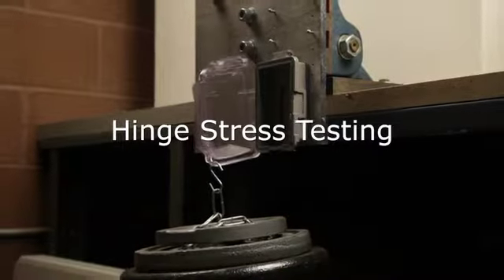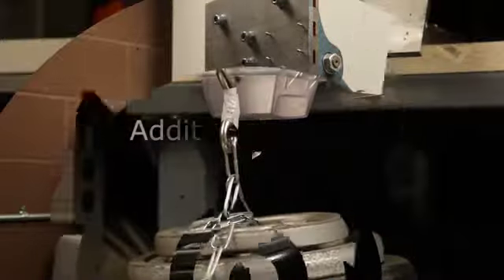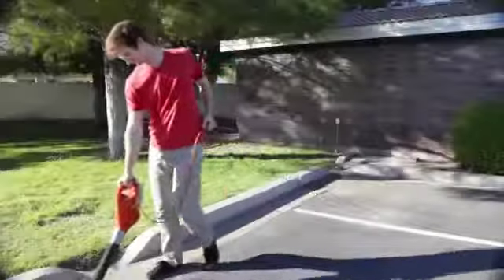In the extra duty hinge stress test, the cover must withstand a 40-pound weight being suspended for a period of five seconds. The cover is then reoriented so both hinges can receive the same testing, because you never know what direction the next hazard will come from.